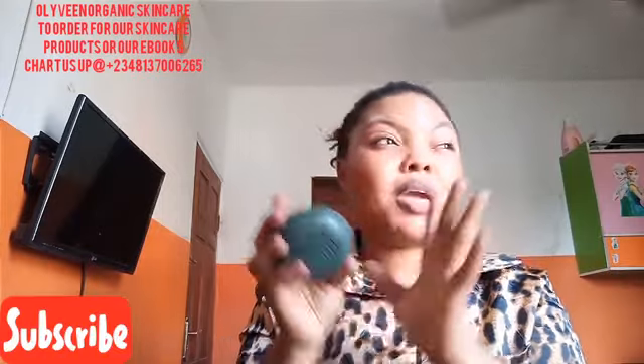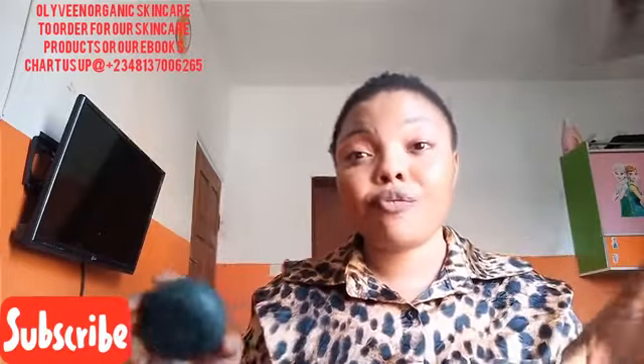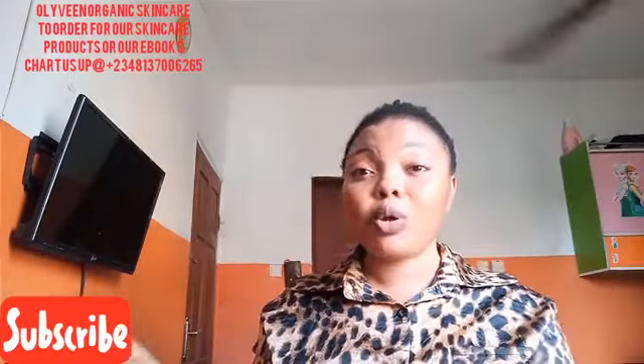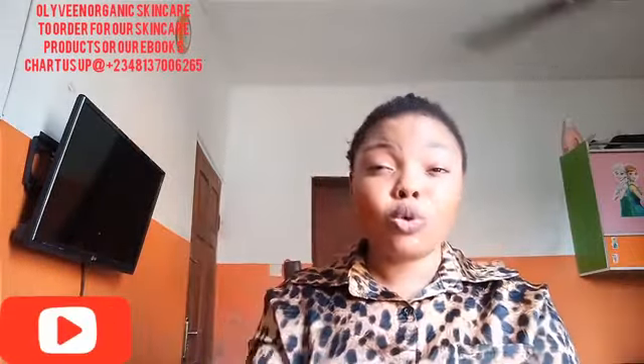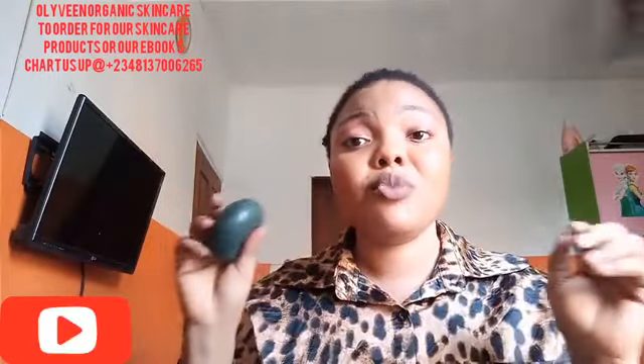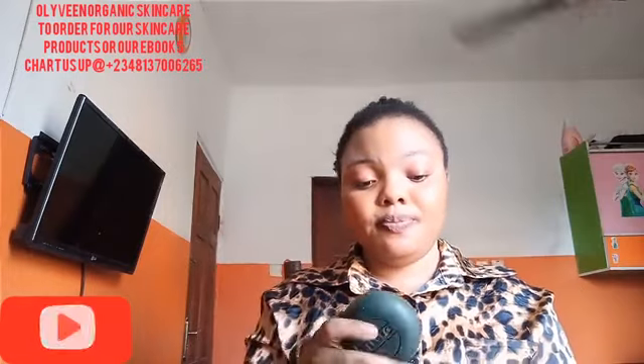Whenever you're formulating a soap or cream, you formulate it based on what you want that soap to do — you can't just wake up and make soap without a clear focus on what you want it to achieve. Based on what I'm formulating, that determines whether I add a whole bar or less. Don't add more than one of this in your 500 grams — that is the maximum. I would advise you not to add the whole thing at once; add more than half. Believe me, it's going to do the work.